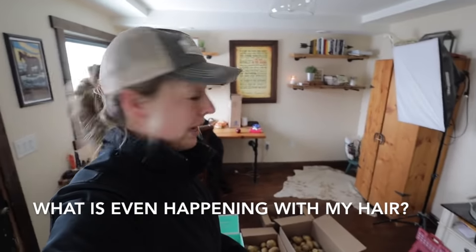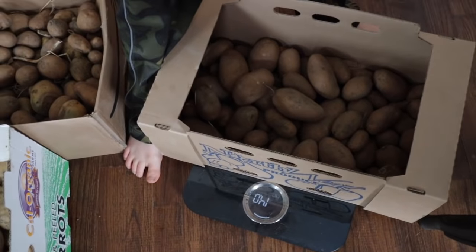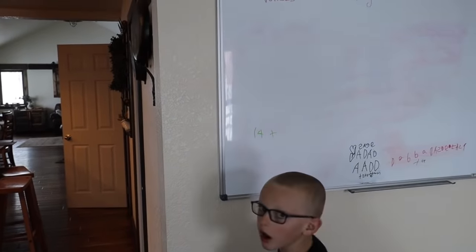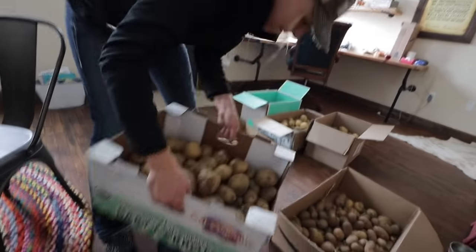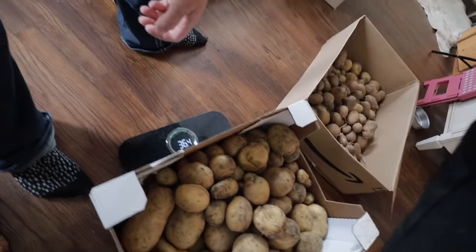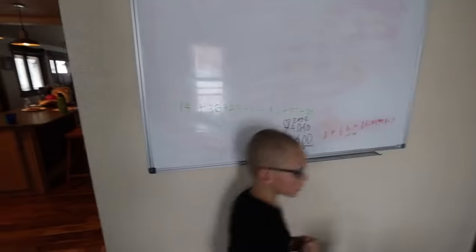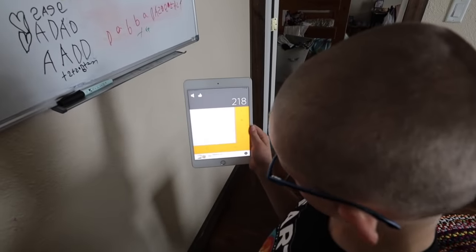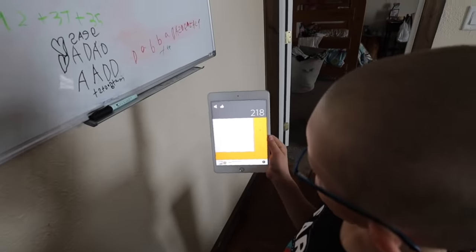I'm kind of curious how many pounds we have. That box is 14 pounds — go ahead and write 14 on the board, we'll keep track of each box. That other box is 36 pounds. The grand total came out to 218 pounds. We've probably already harvested and used about 50 pounds throughout late summer and into fall. So that is close to 300 pounds of potatoes we grew this year, starting with just a couple bags of cheap organic grocery store potatoes.